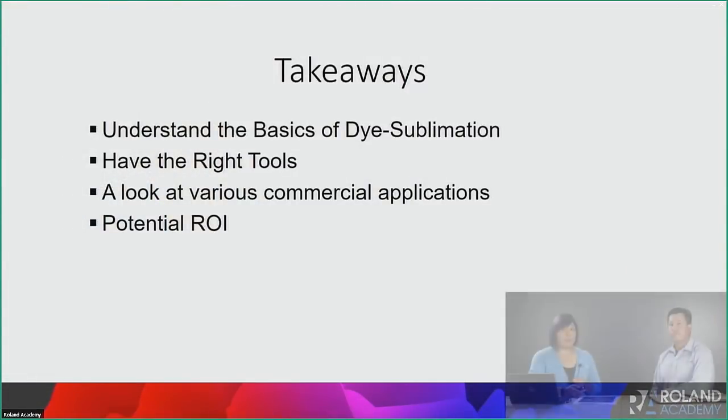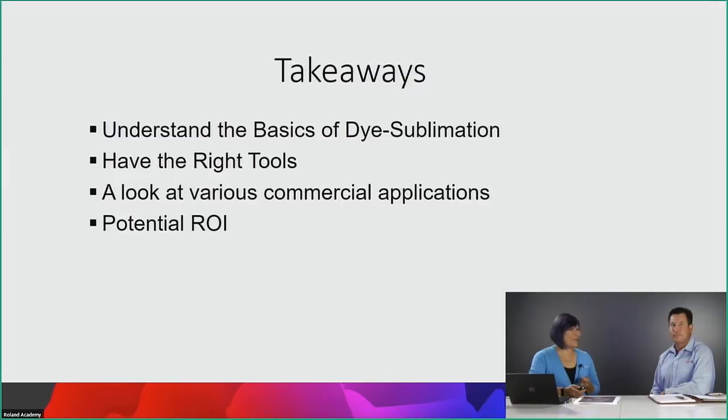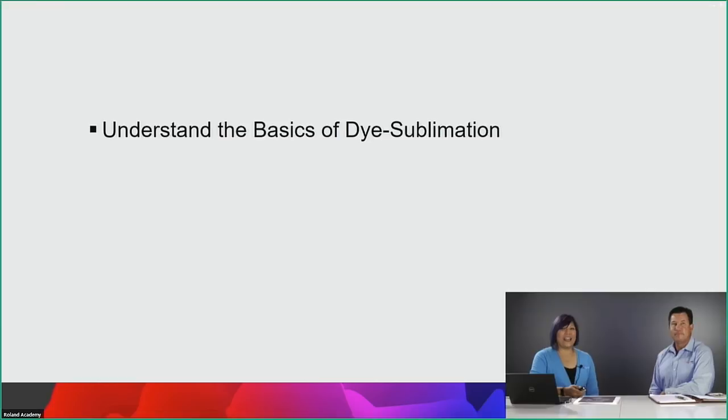We're going to understand the basics of sublimation — we'll go through that very quickly because it's so unique from other printing methods like eco-solvent or UV printing. We'll look at having the right tools, various commercial applications — that'll be the bulk of it — and then towards the end a snapshot of potential ROI: a 30,000-foot view of what the ROI looks like in generic terms, so you know how to charge for things.